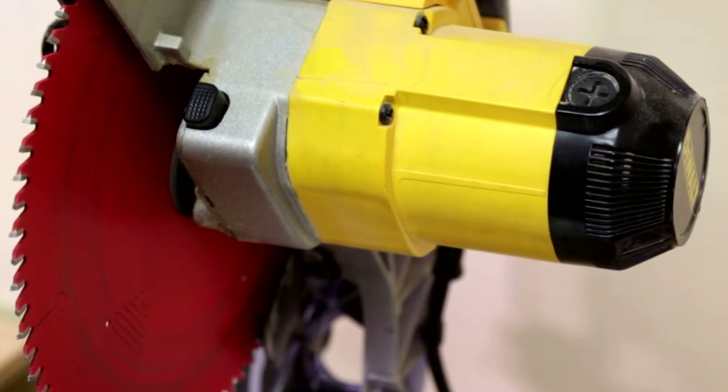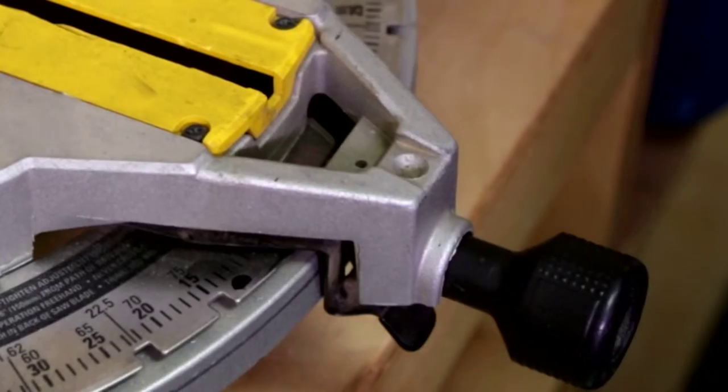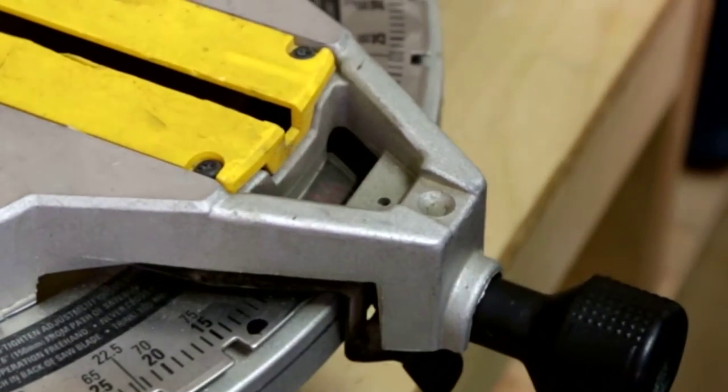The miter saw is a tool used to transform raw materials into cut pieces of precise length while providing the capability to make cuts at almost any angle.